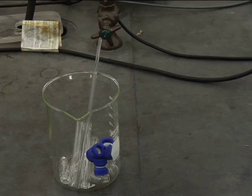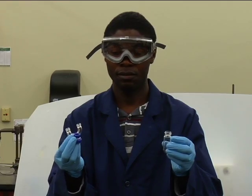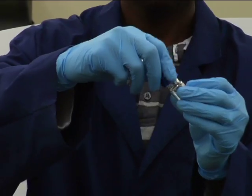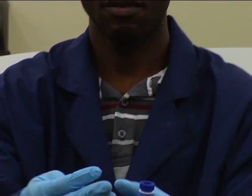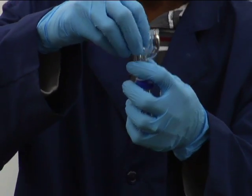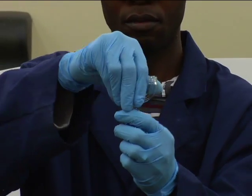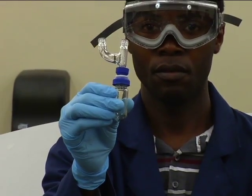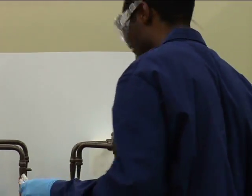Once dried, assemble your glassware quickly. Attach a 10 milliliter round bottom flask to the Claisen adapter using the plastic connector. Clamp the vertical portion with a septum and compression cap.